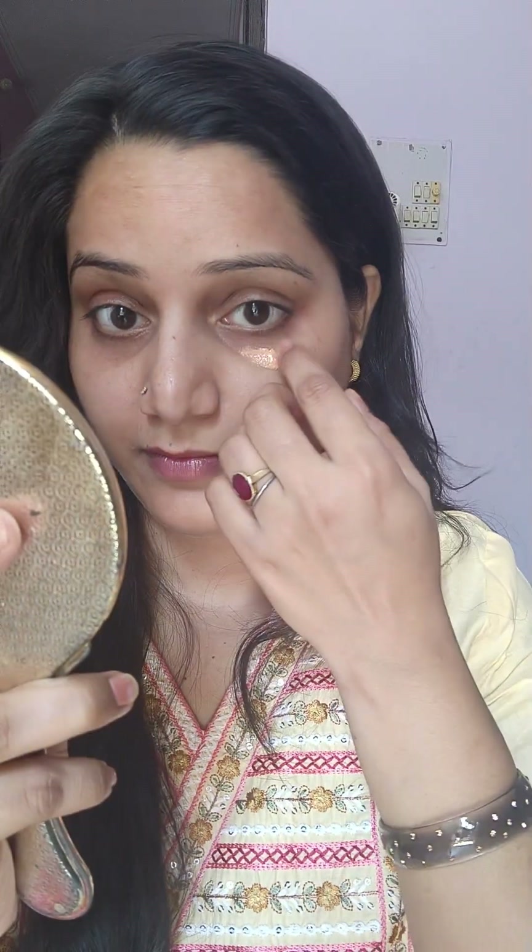First of all, let's see what happened. First of all, I have primed my face here. I am using a primer. I am using it under my eyes because it has a little bit of an orange tint — it is a dark circle corrector that hides the entire face.